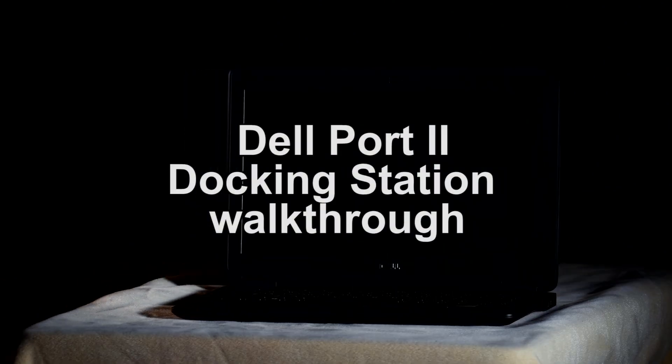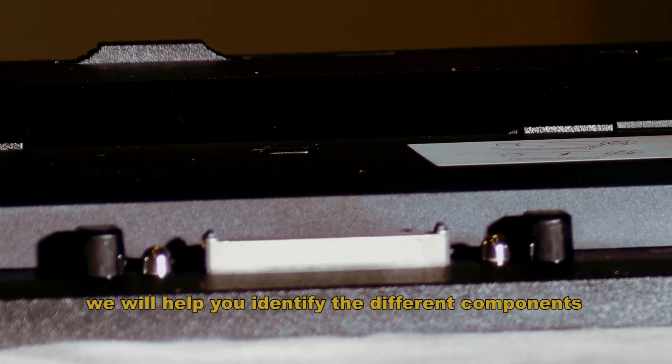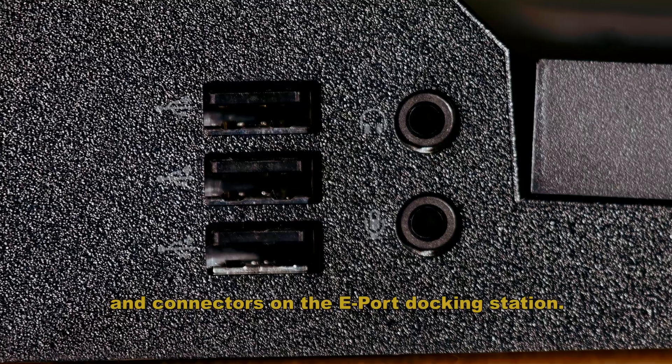Welcome to the Dell E-Port 2 Docking Station walkthrough. In this video, we will help you identify the different components and connectors on the E-Port Docking Station.